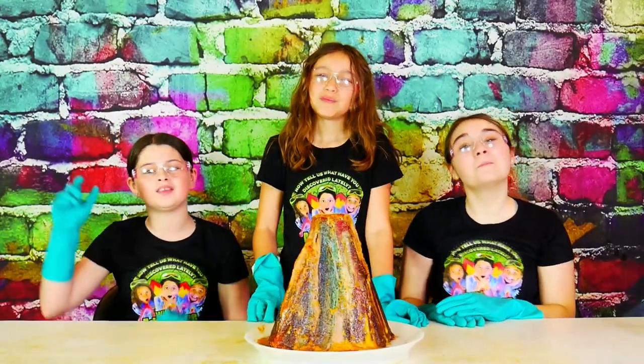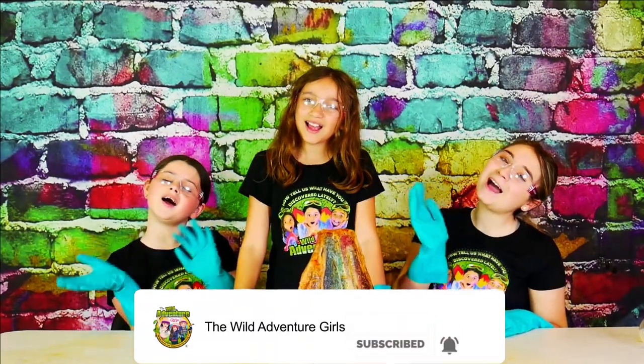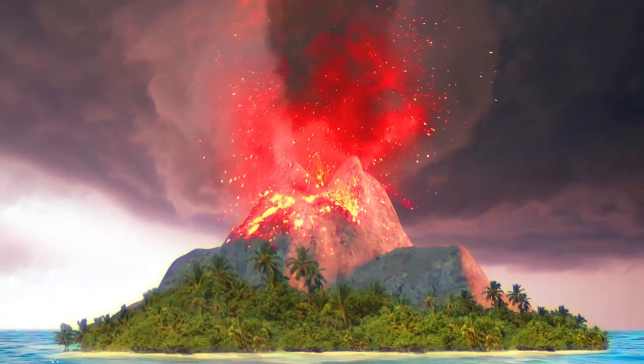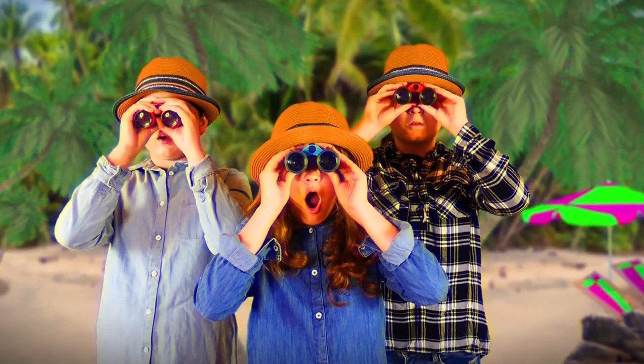Overall, we give the volcano experiment a big thumbs up! Okay, bye-bye! Stay watching our show, subscribe to our channel! Bye-bye!